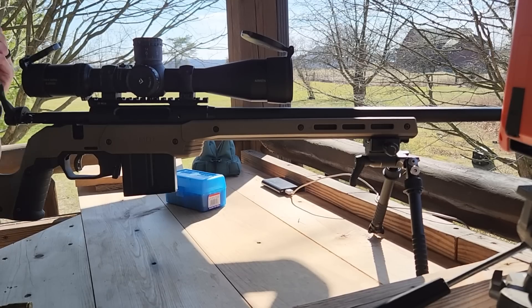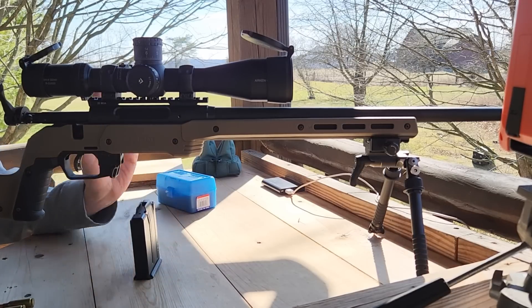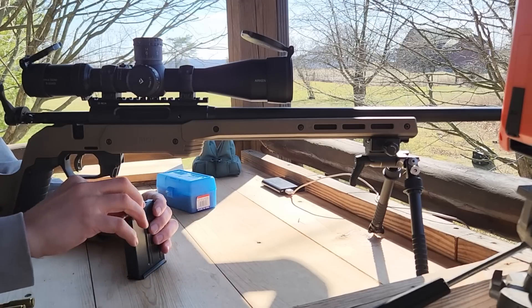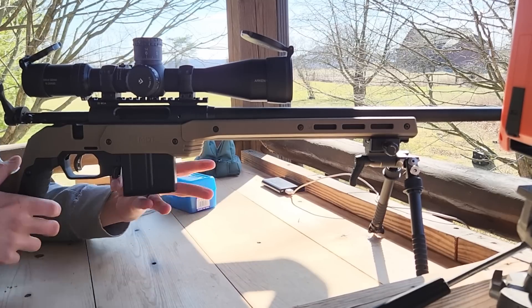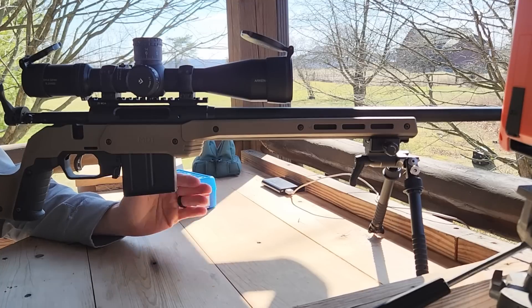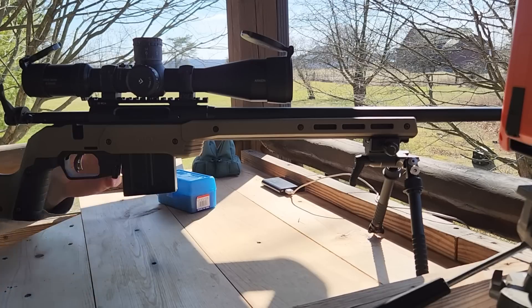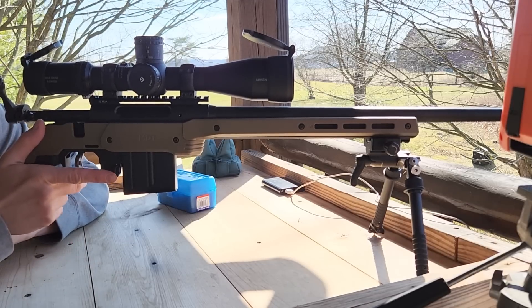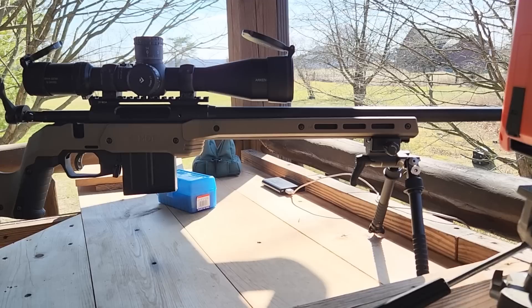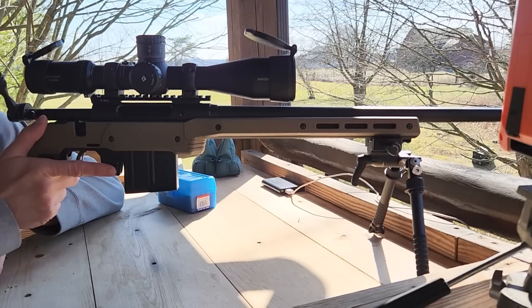We're out here on the range doing the temperature stability test. I just fired two rounds through the gun so it's reasonably warmed up. Nice day, about 50 degrees. We're going to shoot cold to warmest. The first three are the ones that just came out of the freezer, measured at about 14 degrees. All these are the same charge, loaded at the same time. We're rushing a little because I don't want these rounds to warm up or get condensation on them. So just pulled them out of the freezer — 28 grains — let's see how they shoot.